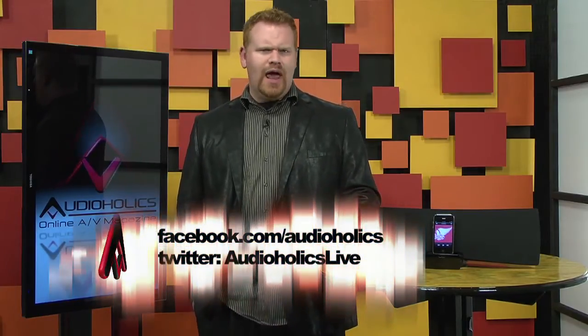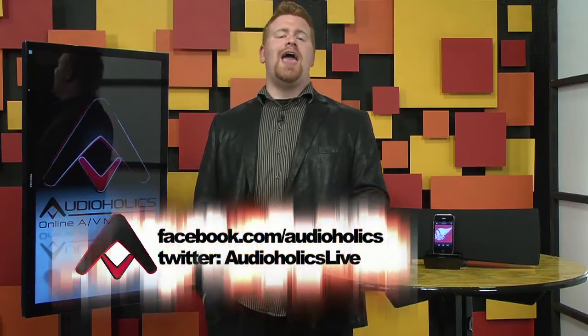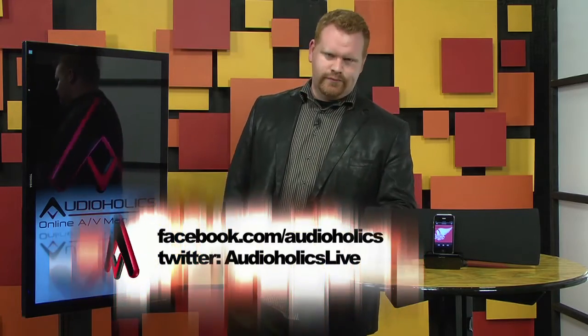Hey, if you like AirPlay, then hit the like button on YouTube. Subscribe to our channel. If you don't like AirPlay, then just write a comment and tell us why not. Also like us on Facebook.com/Audioholics and follow us on Twitter, Audioholics Live.